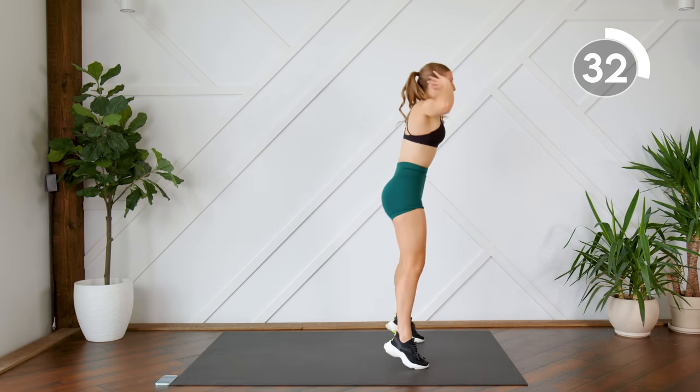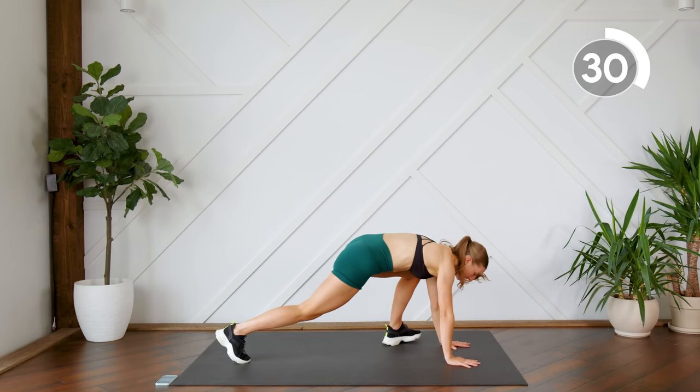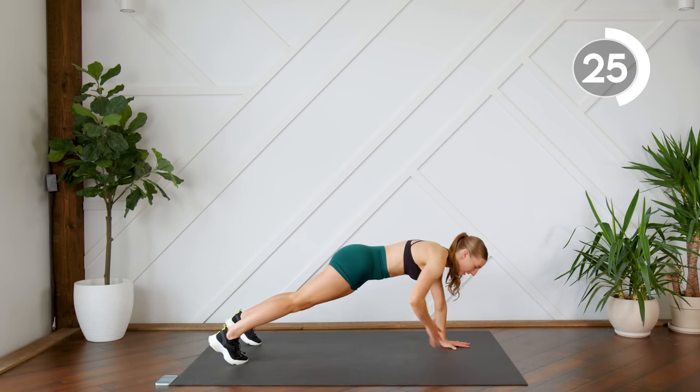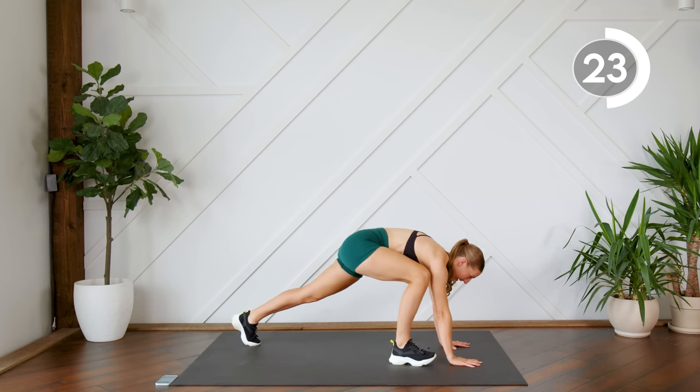Make sure when you come down into your plank, you're in a straight line. Your butt is not up here — we're coming down into a plank, making sure that core is nice and fired up.